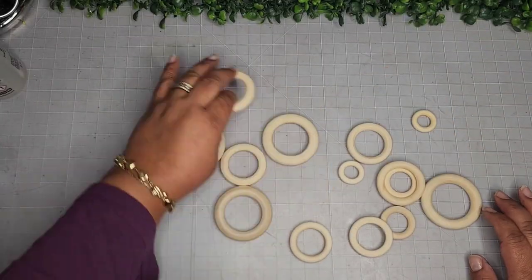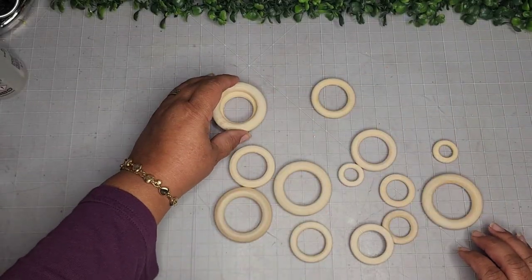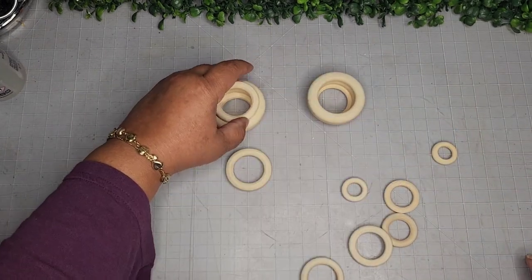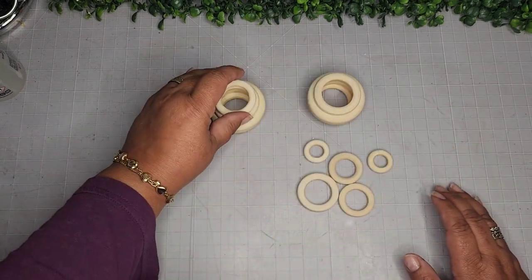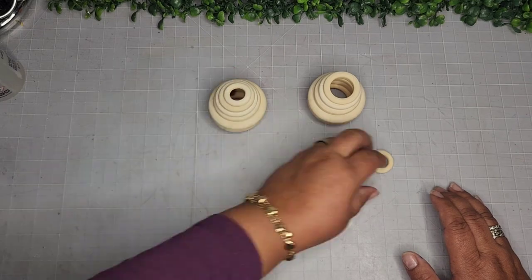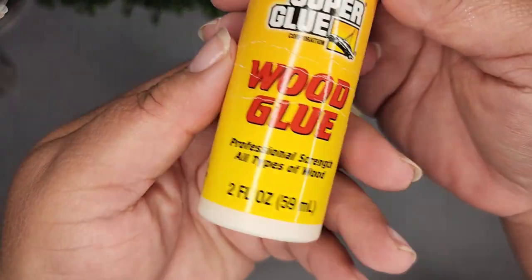I'm also going to take these bamboo rings. I had a collection of quite a few sizes, some from Dollar Tree, some from Amazon, and I'm just going to stack them up together to create some small beehives. I'm just going to adhere them with some wood glue and we'll come back to that in a minute.